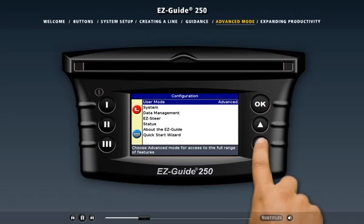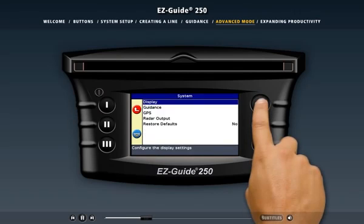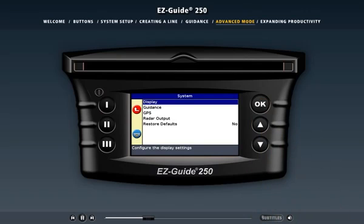One of the advanced menus is System. From the System menu you can configure the light bar display, set guidance options, change the GPS mode, enable radar output, restore default settings, or configure the serial port settings. Remember, if you don't want to access these settings, you can run the light bar in easy mode and they'll be hidden. Advanced mode gives you more freedom to set up the light bar the way you want it.